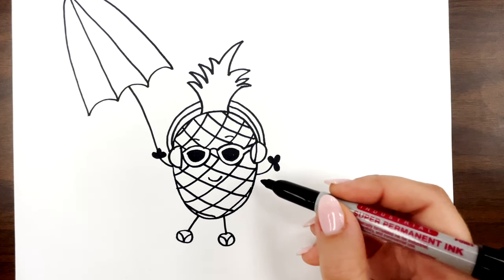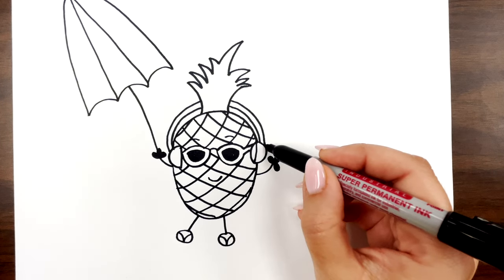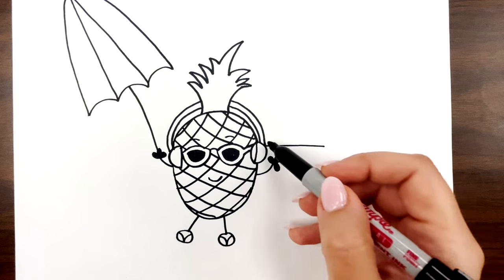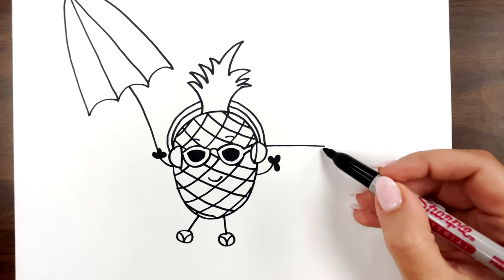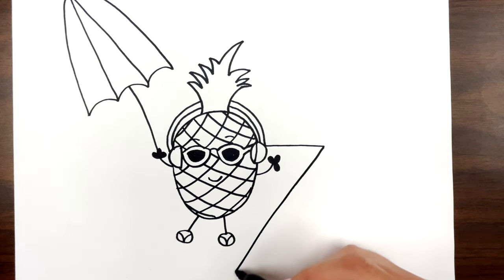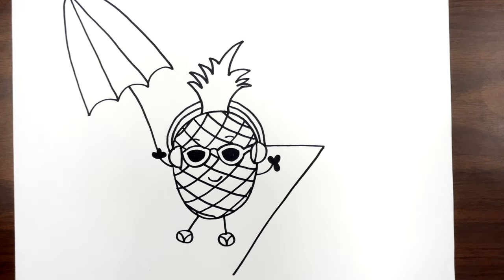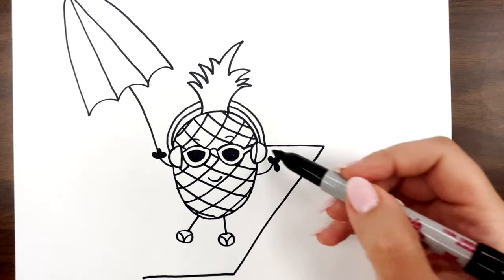We need to go in and draw a straight line here for the beach towel that the pineapple is laying on and we're going to draw a diagonal line here. And then let's do the same thing on the bottom — draw a straight line and another diagonal line right over here.